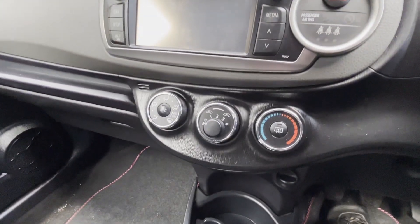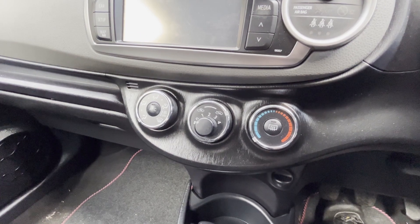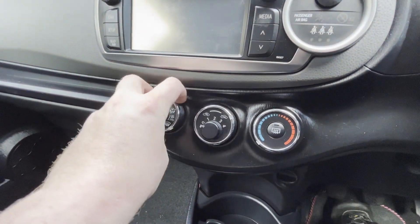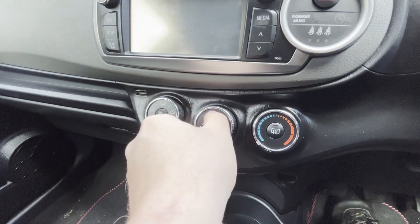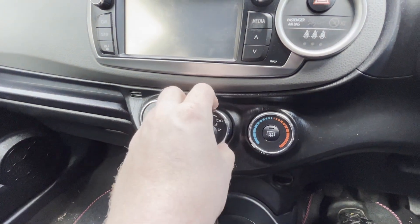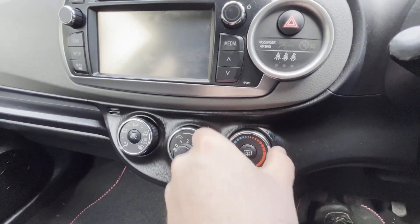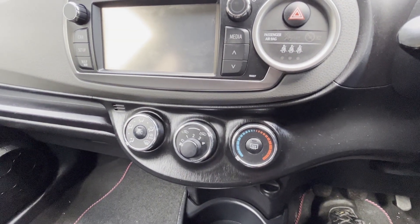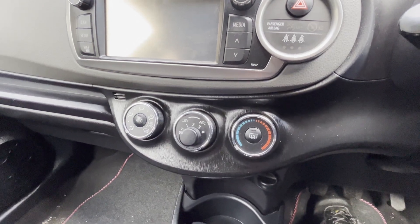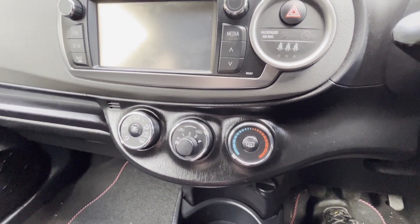You've got your climate controls down here. It's all manual, which I prefer — simpler. You can tell with this car, you can hear in the back of the dash when you turn these dials that they're doing something directly behind. There's no servo controls, which I find a lot more reliable and a lot less complicated. The air conditioning, I'm pleased to report, is very good on this car — really nice and cold.